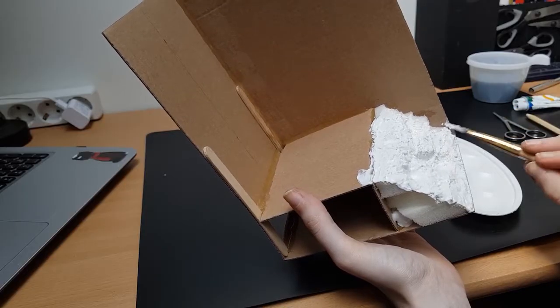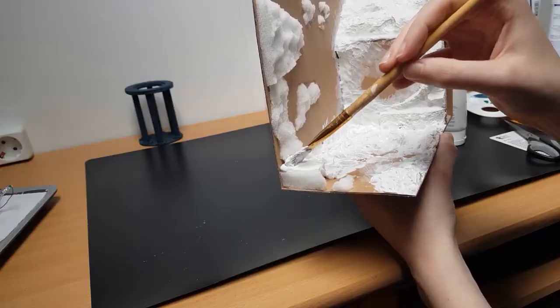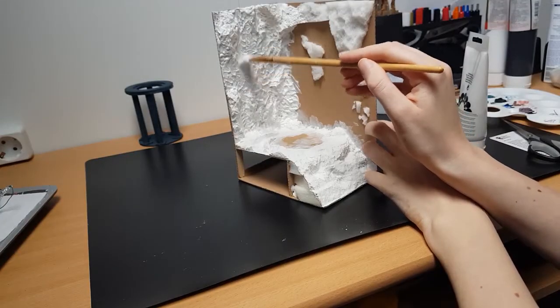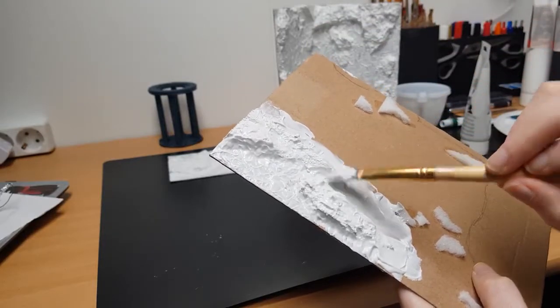I covered all the rocks in modeling paste. Play with the modeling paste and your brush to get a really nice rock-like texture. It'll be even prettier once you've coated everything in a few layers of paint.